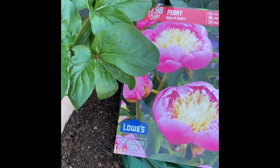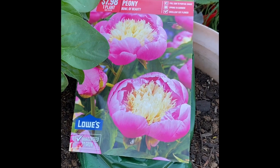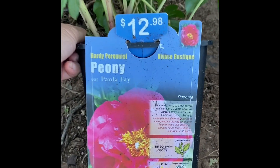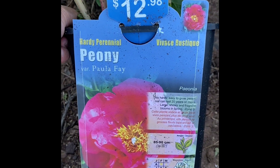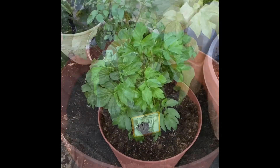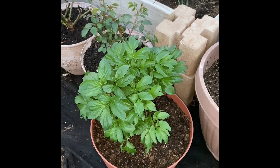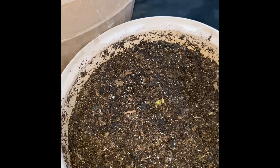It takes three years to see abundant flowers. I also bought this one last month — the variety is Paula Faye. A big thank you to all my subscribers. Enjoy the rest of your day!